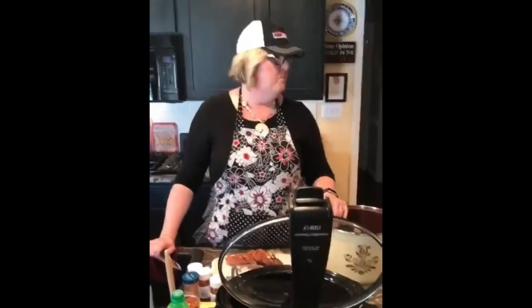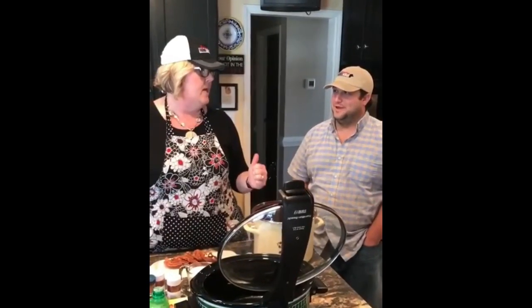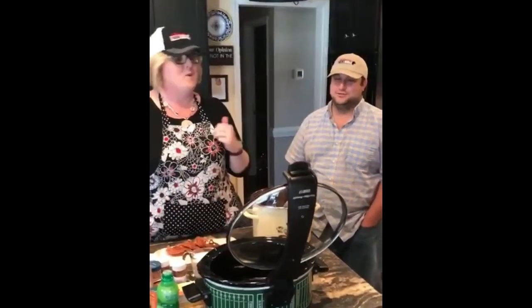Hey y'all — cooking, cutting up, keeping it real. I have the pleasure of having Daniel Brown in my kitchen today, who is part owner in BFR, which is Brown Farm Ridge.